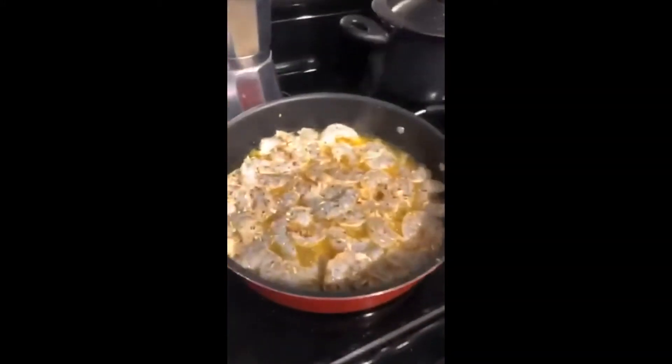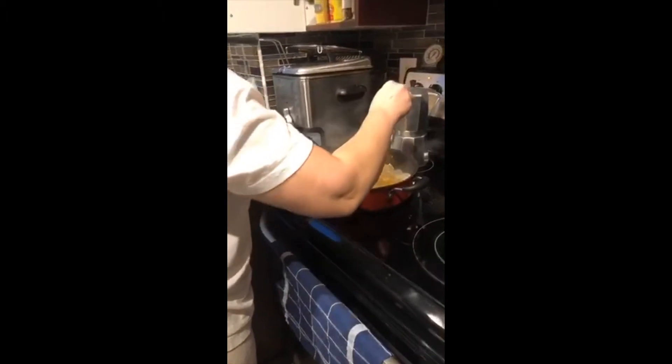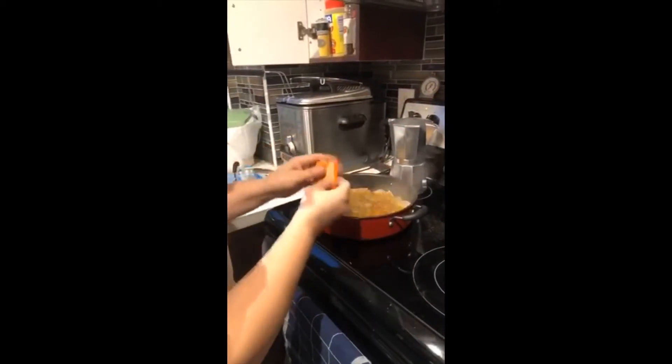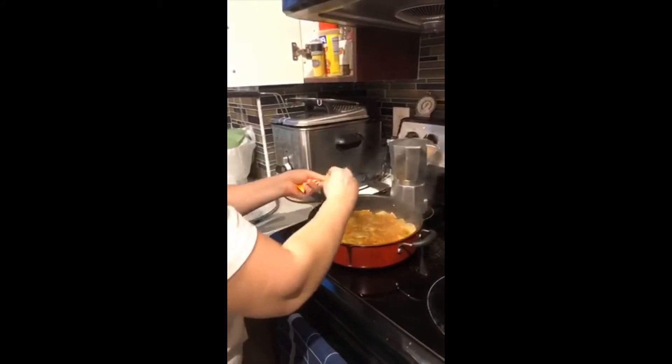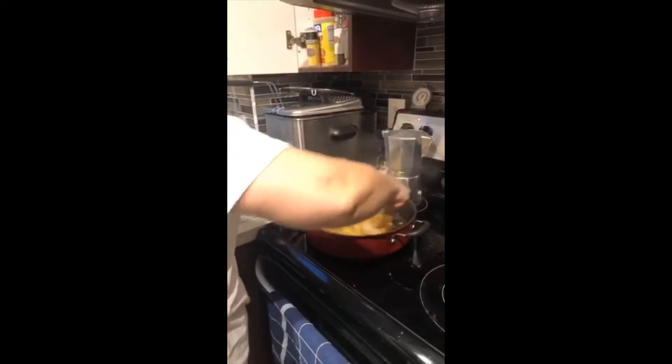I threw the shrimp in there, it's all marinated, you're going to let it all sauté. We need to give it a little color, a little sauté to give it color. I'm going to add just one little cube of vegetarian stock, and I'm just going to sauté all of this.